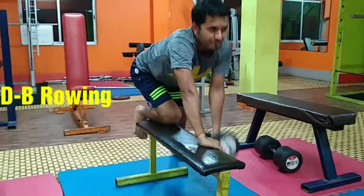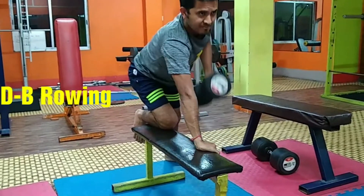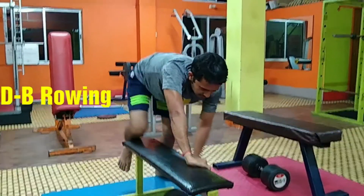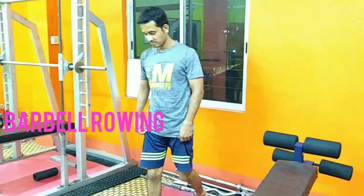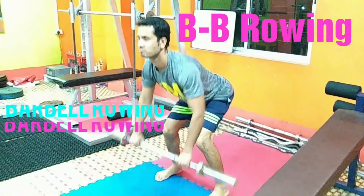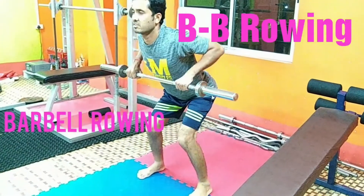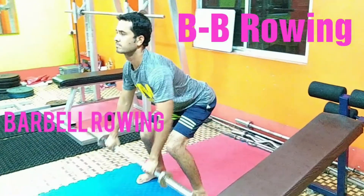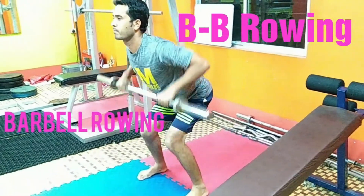Do the single-arm dumbbell row with the right hand, then with the left hand. Lower the dumbbell as far down as you can, then row it back up. Rest for 30 to 40 seconds between sets. Repeat for a total of 3 to 4 sets.